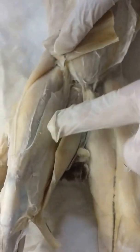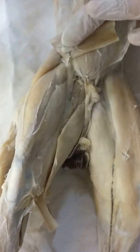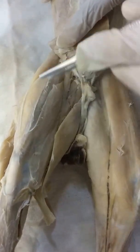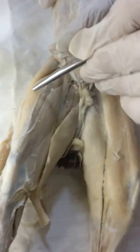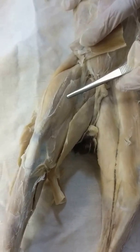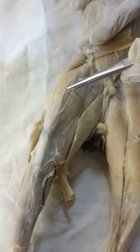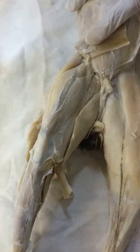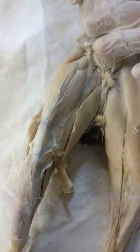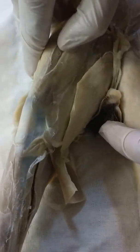This is the quadriceps femoris, and it's made up of four muscles. We have the vastus lateralis and the vastus medialis. In the middle of them is the rectus femoris — that makes three. The fourth one is found underneath and between the vastus lateralis and the rectus femoris — that is the vastus intermedius.